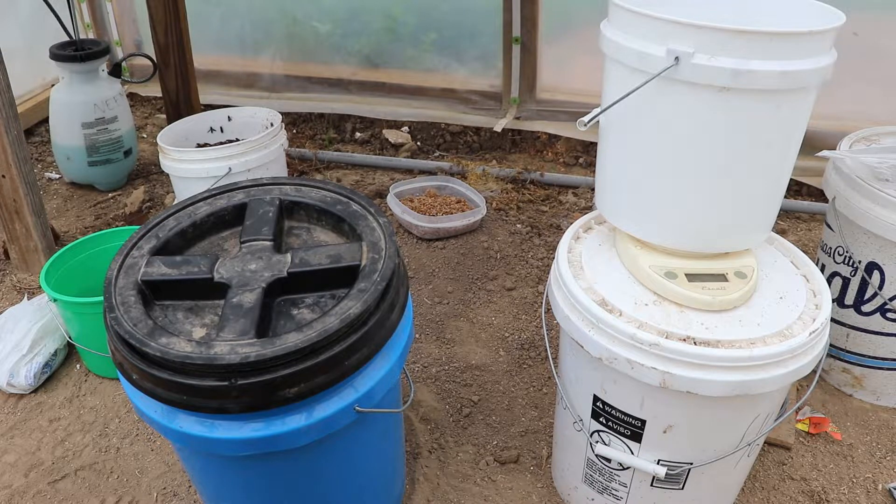We have a series of videos where we show you how to mix the weekly feed as well as the pre-plant. I'll put an i-card up here and also include a link to that video series in the description — I believe it's called Growing an Inexpensive Mitleider Garden.